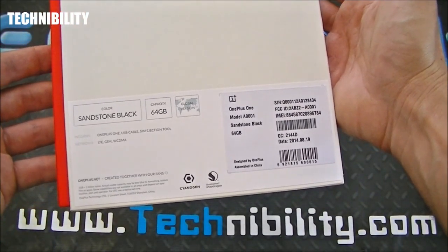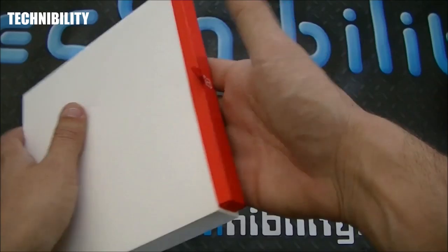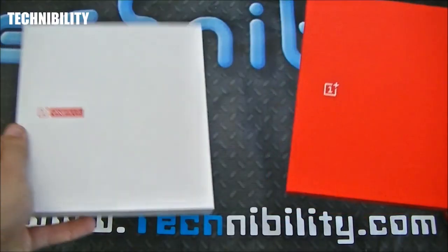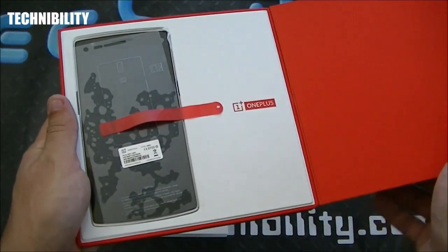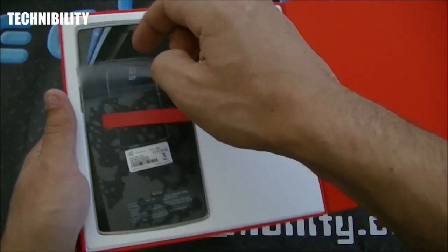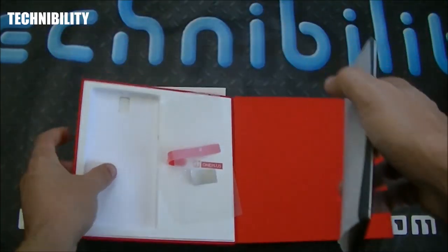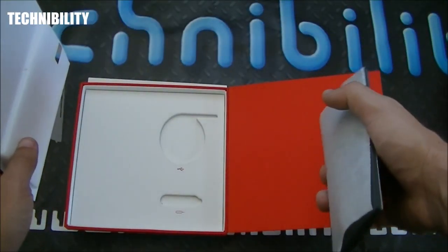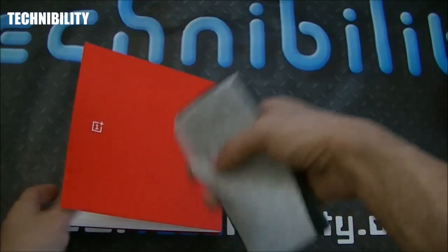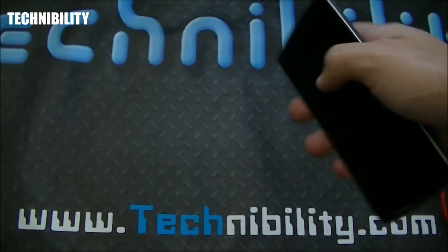Going into the actual box of the device — another unique aspect — you can see the back. This is a 64-gigabyte Sandstone Black model. The box is really sleek, feels really nice, has a matte-like finish. You pull this little red string and open it up — voila, there's the device. Behind the box you've got the cables, the SIM card remover, and this does take a nano SIM, FYI.